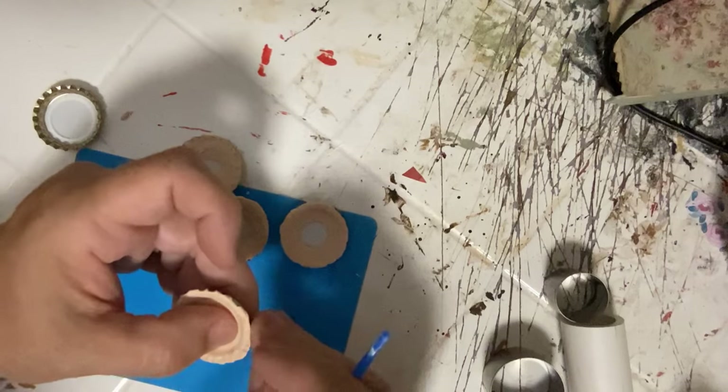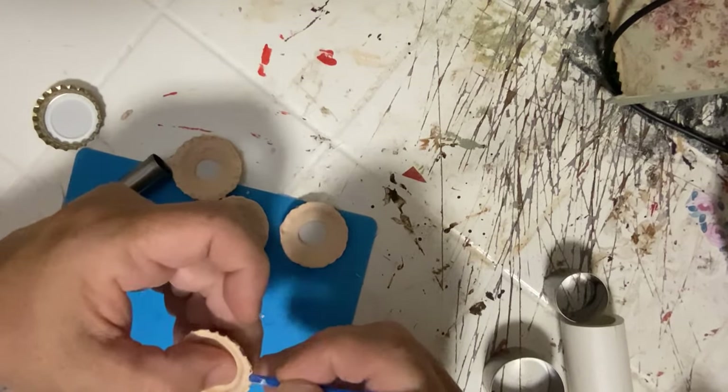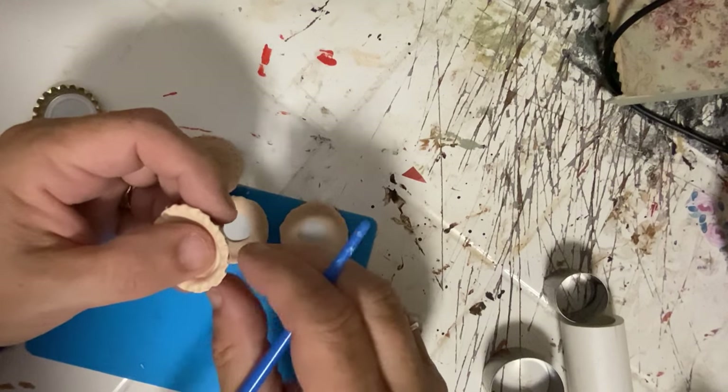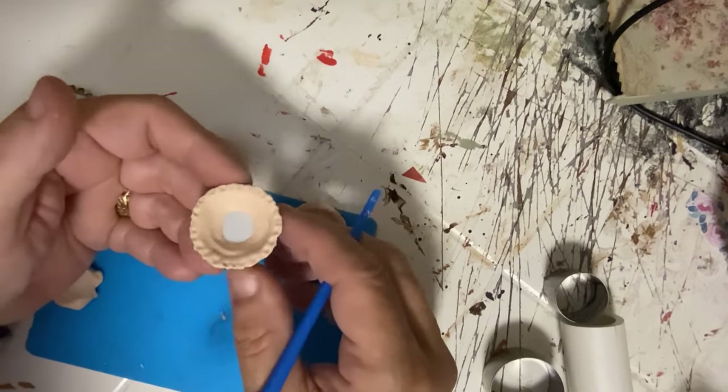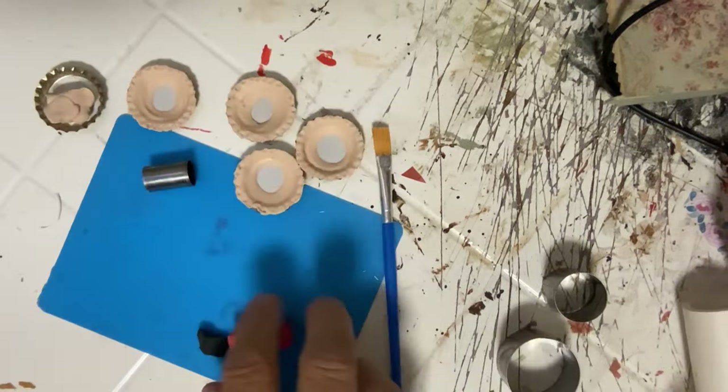Fimo is pretty forgivable too. If you don't like the way it looks, take it out of the little pie shell and roll it a second time. See how it looks close up — that looks like a real pie shell, in my opinion. Perfect.